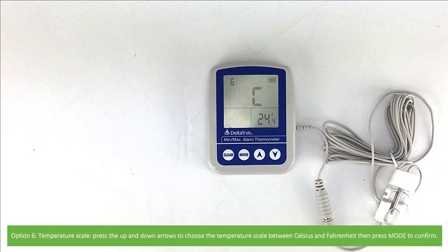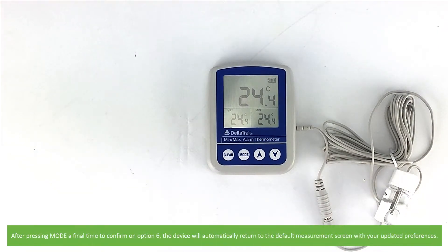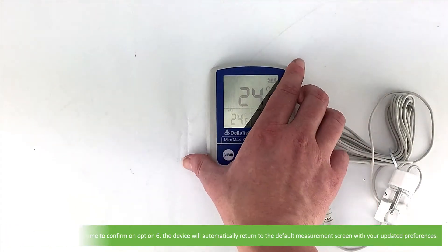Option 6 is the temperature scale. Press the up and down arrows to choose between Celsius and Fahrenheit, then press Mode to confirm. After pressing Mode a final time to confirm your selection on Option 6, the device will automatically return to the default measurement screen with your updated preferences.